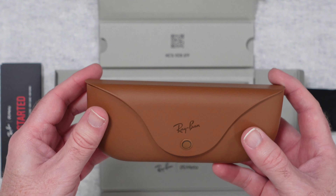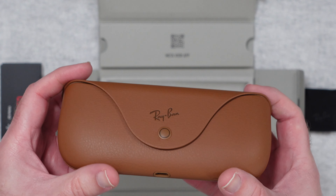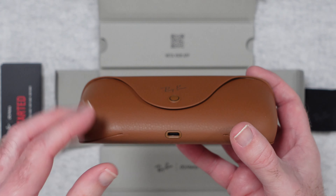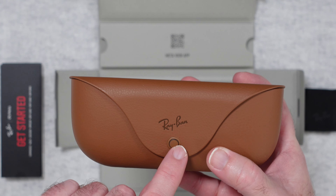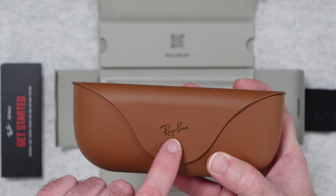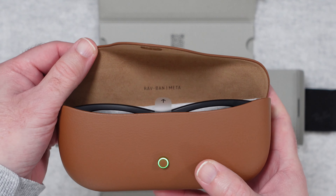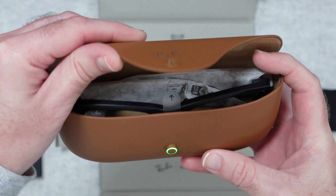These are the Ray-Ban Meta Wayfarers and it's a really nice case. We've got USB-C on the bottom to charge the case, and in turn the glasses charge inside the case. There's also a little green light that goes around this sort of button or catch here - there we go, it's come on as I've opened it. Very very cool.